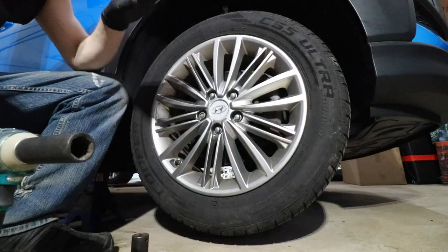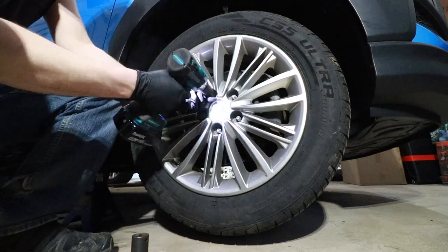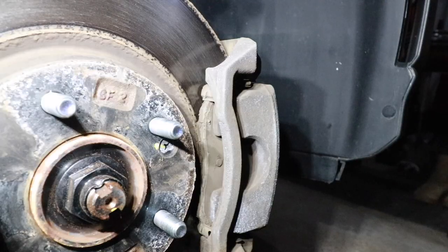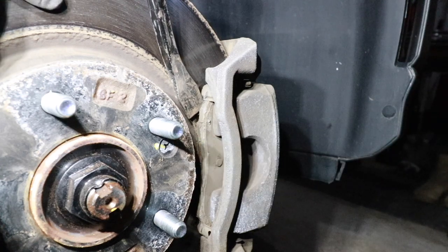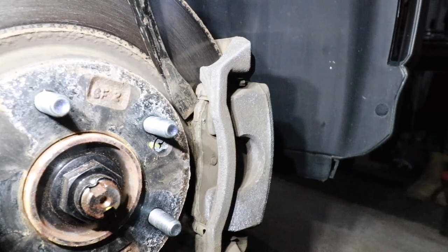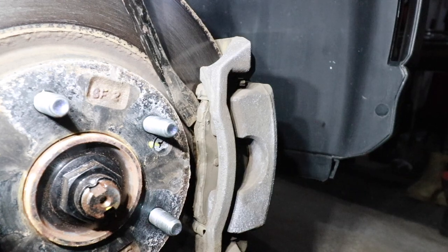We can go ahead and continue with the removal of the front tire by taking these lugs off the rest of the way. The first thing I'm going to do is take a pry bar and hook it on the lip of this brake pad. You only want to do this if you are going to be replacing the rotor and front pads, which I will be doing in this video. So I'm going to take this pry bar and push back on this brake pad, just trying to create a good bit of separation between the brakes and the rotor.